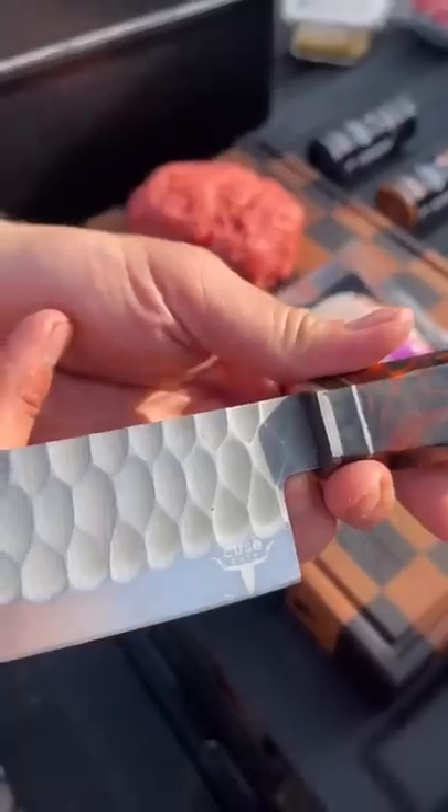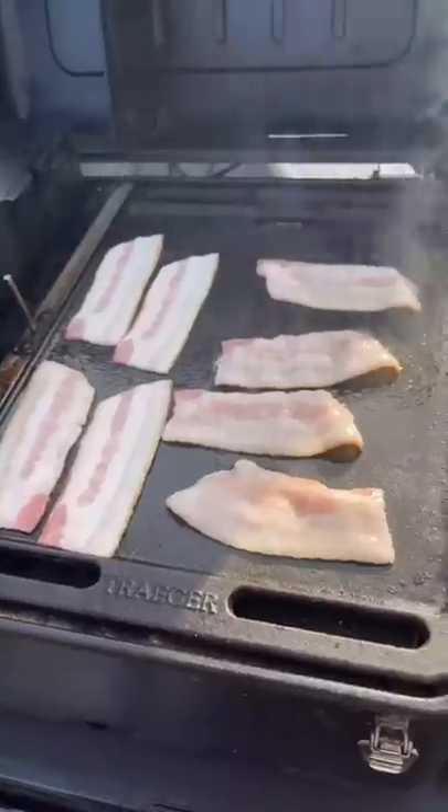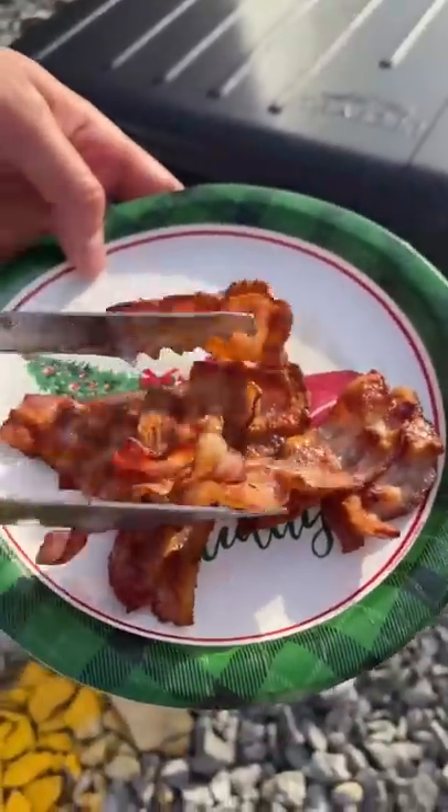Smash burgers at a Morgan Wallen tailgate. I was a little hammered, so they might not turn out too pretty. Start off by cutting some bacon in half so it doesn't curl up too much, and sear them on the griddle.